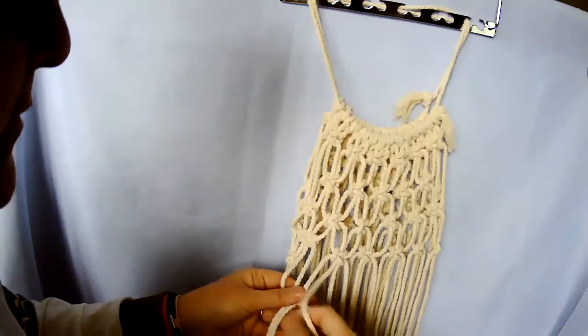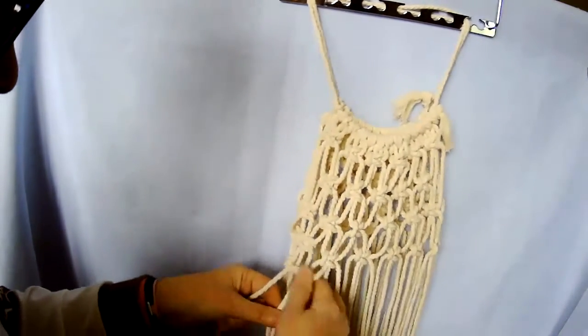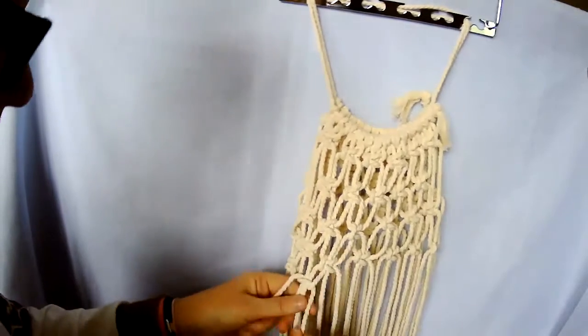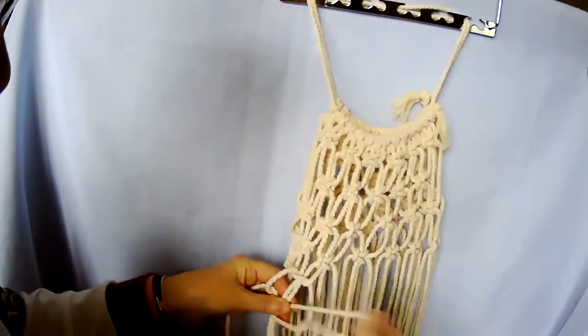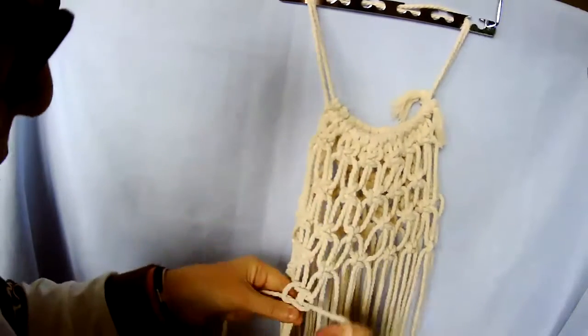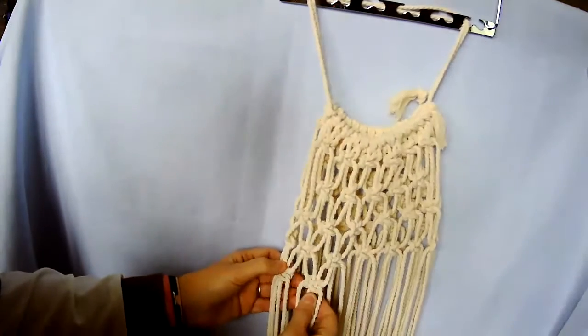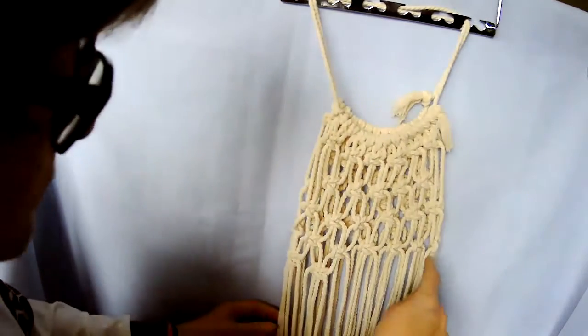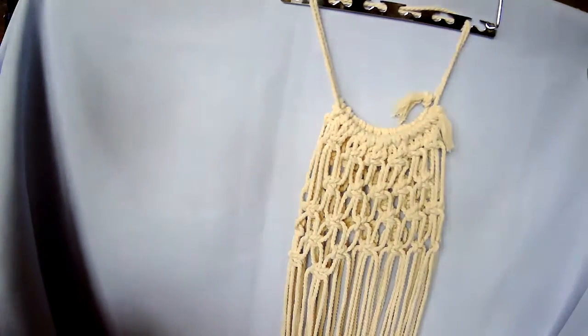The hardest part is getting the square knots done if you haven't done them before, but afterwards it is simple — you can see I'm just flowing through them. It took me a while to learn, but make sure they're even. Work round and keep the rows going down, working round.